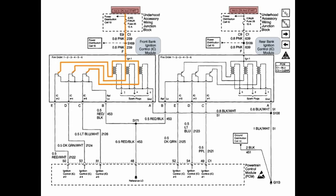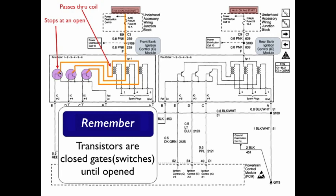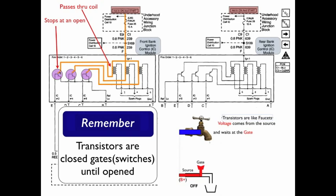The power comes from the fuse, passes through the coil, and goes to the transistor. A coil is a single strand of wire wound round and round against a solid core — since it's a single continuous wire, it has continuity, so any power that comes to the coil passes right through it. It goes over to the transistor and stops at an open. The transistor, remember, is the switch. This illustrates power to the primary side of the coil and power to the source of the transistor.